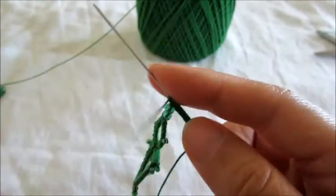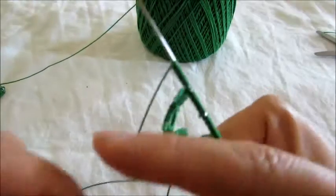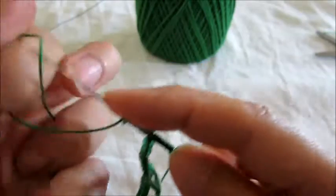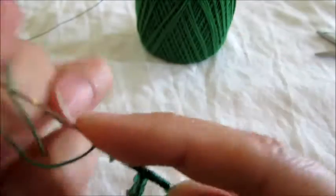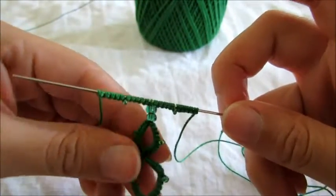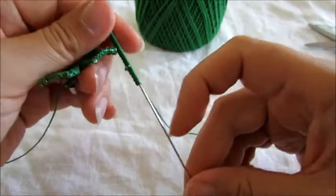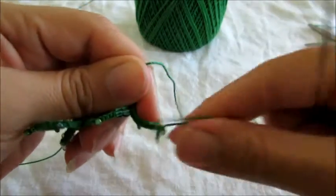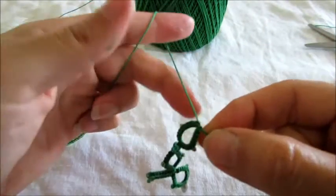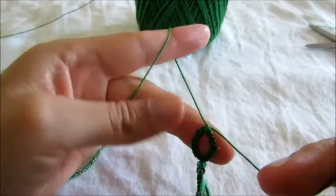Five double stitches, picot, and five more double stitches. Okay, so this is what we have so far. Now let's close our ring. Okay, like that. Remember, we're not gonna reverse our work. And we're gonna make our next cluster with seven double stitches.